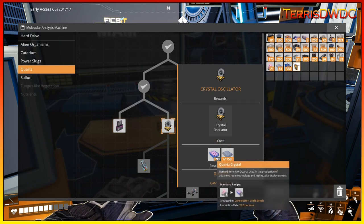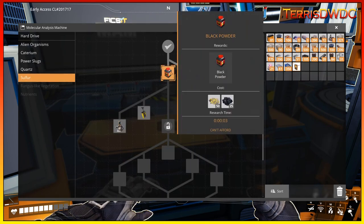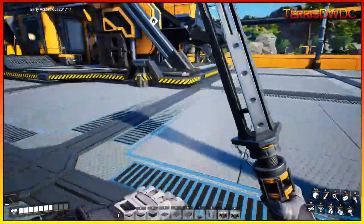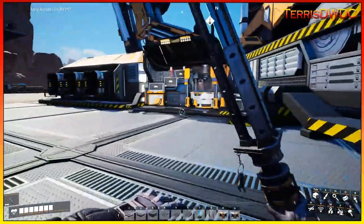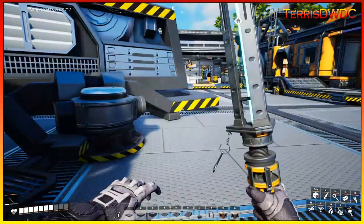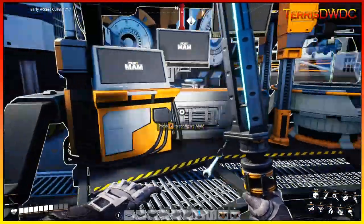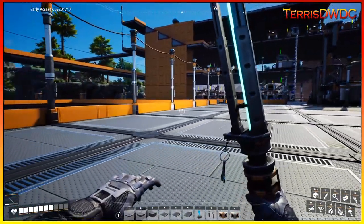There are a couple of quartz nodes close by here — we can just run some power over there, throw a miner on top, and run it into a constructor to crank these researches out. For sulfur, I've only got 39 but I need 50 — I haven't actually found a sulfur node yet, just found occasional little outcroppings. So I'm going to go grab some steel and we'll get that finished.